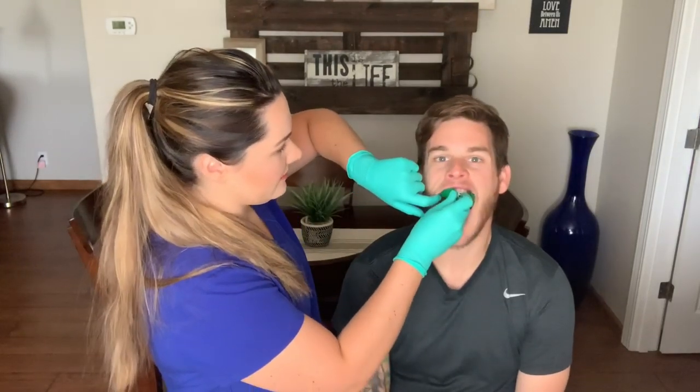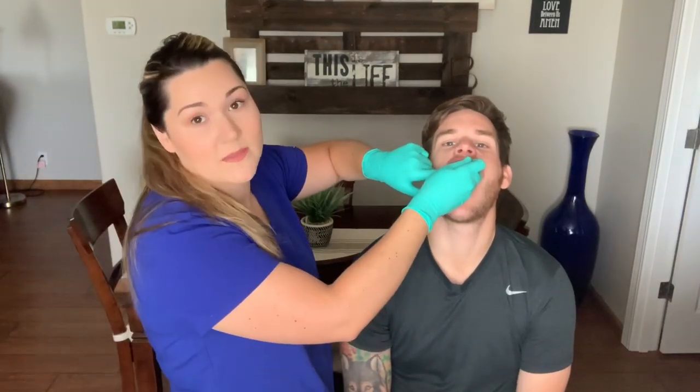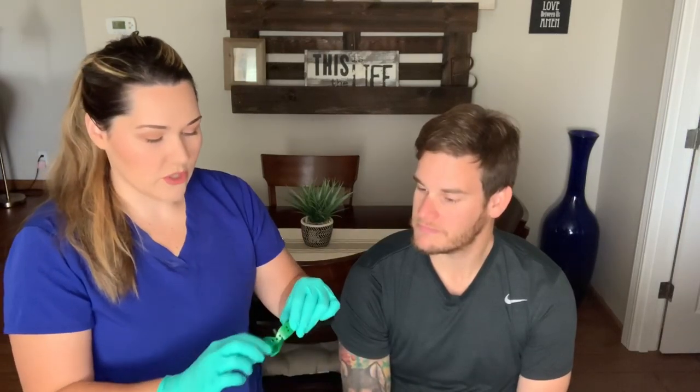The large one fits him well. The way you want to check: make sure their wisdom tooth or the very back molar fits into the tray, and make sure it's not too tight on the teeth because if it's too tight you're going to go through the impression material and have divots on the tray. I'll show you what the medium looks like — you can see his wisdom teeth are sticking out the back and his teeth come really close up to the front, leaving no room for impression material between the teeth and the tray.